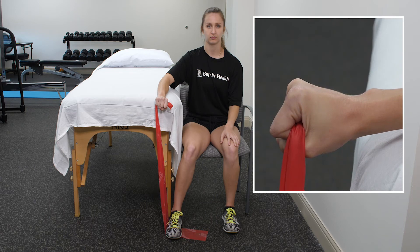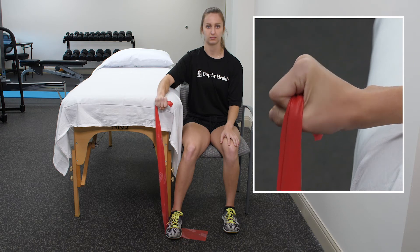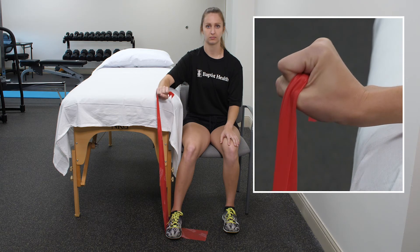While the forearm is at the edge of the table with palm down, extend the hand upward toward the ceiling. Slowly return to start position.